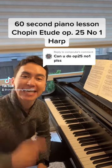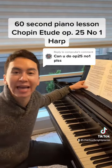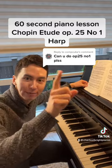Hey everyone, Charlie here and welcome to a 60-second piano lesson today on the Chopin Etude Op. 25 No. 1, the Aeolian Harp. Before we start, head to YouTube and subscribe at Charlie Albright Pianist.